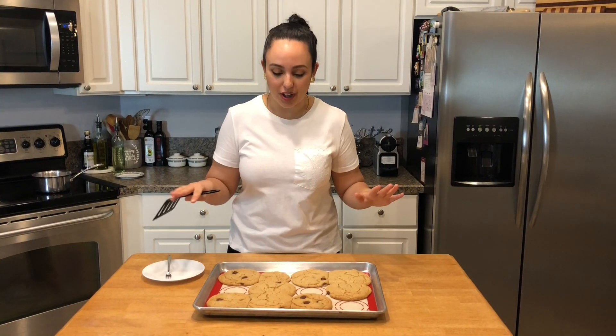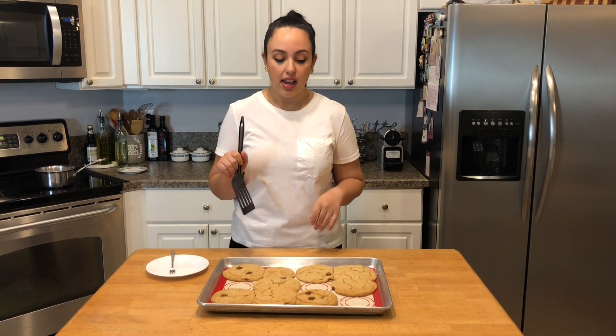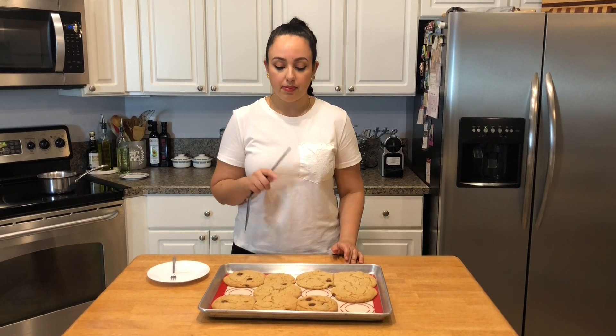These look so good. You can see all the crackly edges — it's so appetizing to me. I will say that I could have let the batter sit for a little bit, and that's what I did when I was testing the recipes. It makes them not spread so much, especially if you store them in the refrigerator. But I didn't do that today — we're quarantine baking, we want our cookies now.